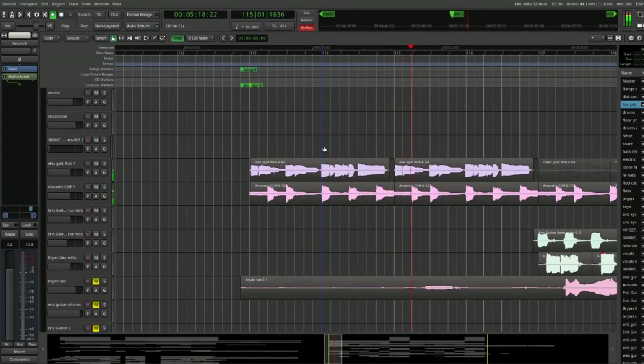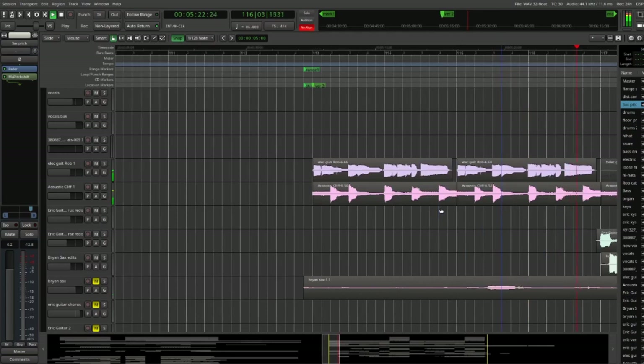Back when we used to jam with Brian a lot, he had this pitch shifter pedal that he would try out sometimes during practice. He never actually got a chance to use it in any of our songs before, so this time we thought we'd incorporate that kind of sound into his sax part.